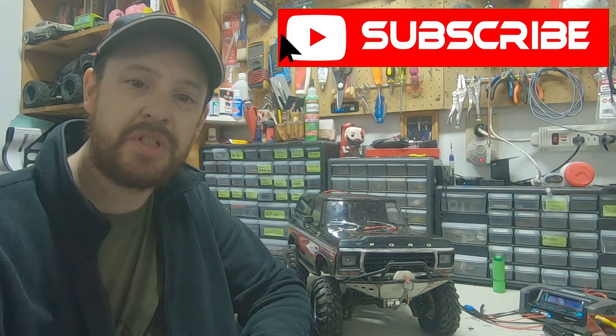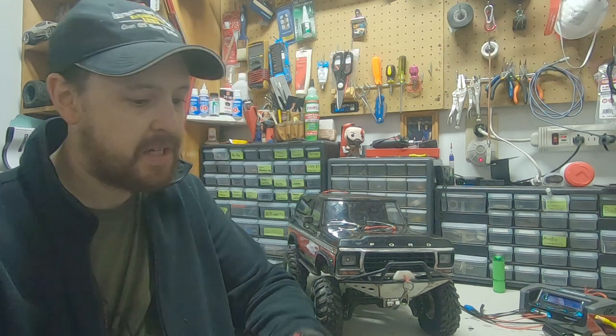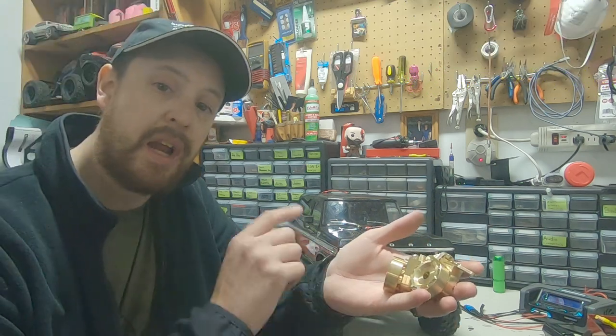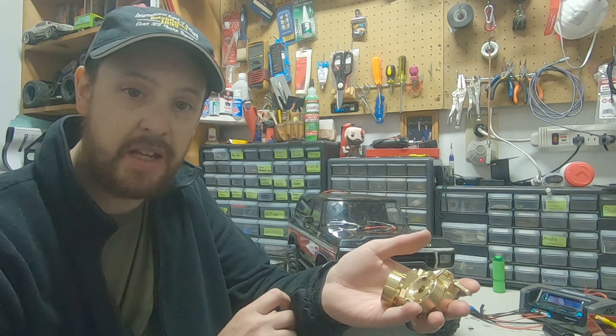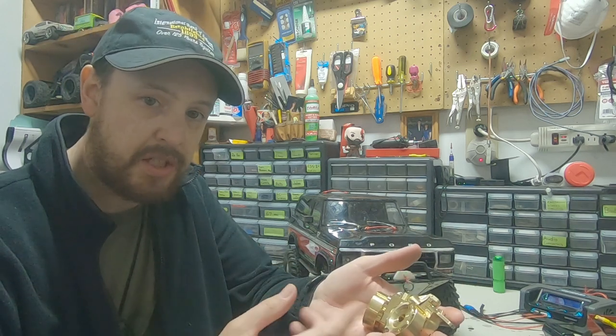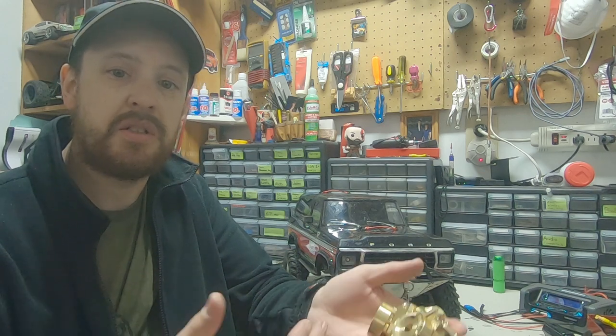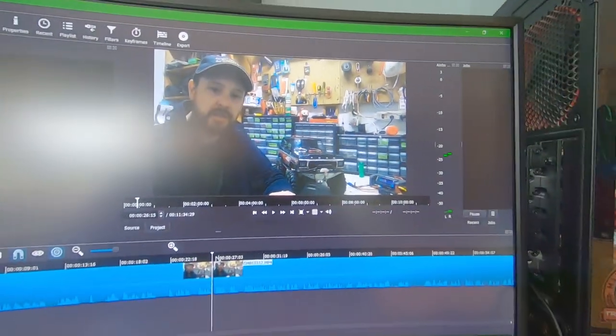Hey, awesome RC fans, welcome to TJ's RC! For this episode I thought we would do a little experiment. I went on eBay and I picked up the cheapest brass portal weights that I could find. The question is: can the cheapest brass portal weights do a decent enough job to make it worthwhile?